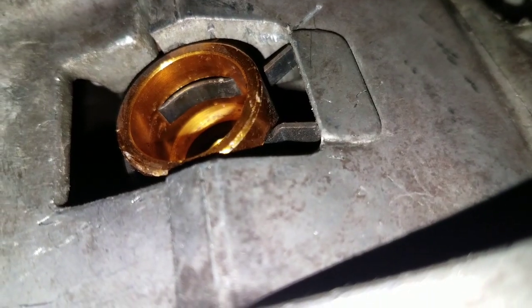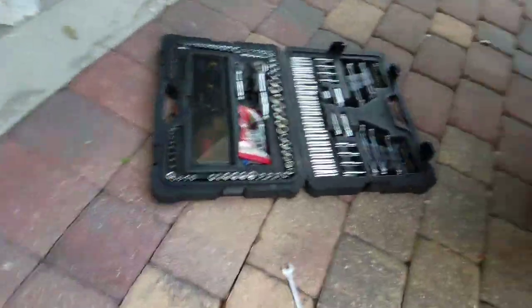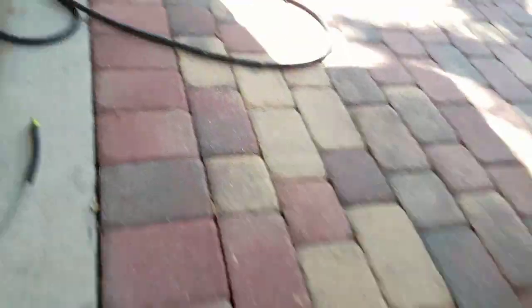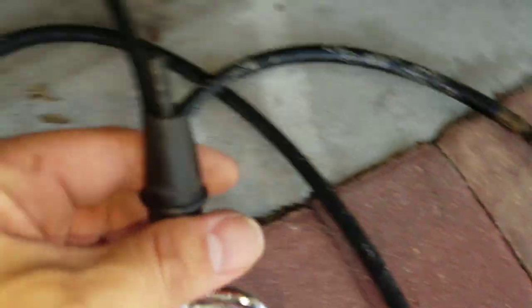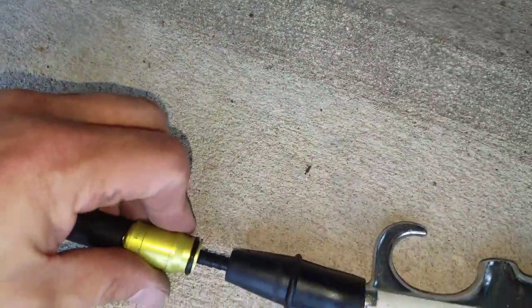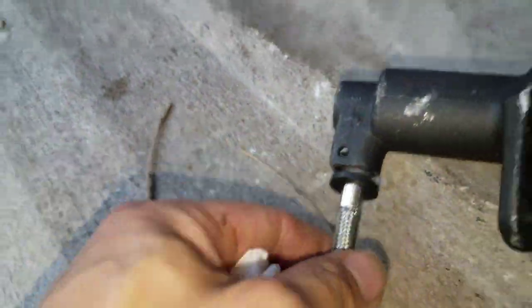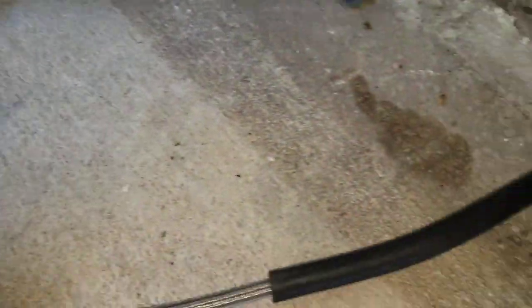I used the air compressor to blow out all the shavings that were inside that hose. I had this little nozzle and jammed it down in there — that pushes down — and I just blew it all out. I took a paper towel, wrapped it around there so nothing would fly back at me, and it just came shooting out the end. Now I've got it all connected back in, so this is what I'm going to put back in the car.